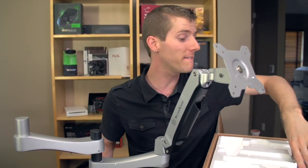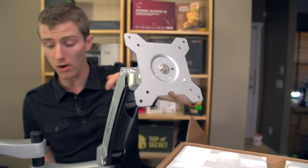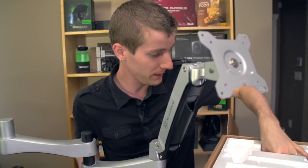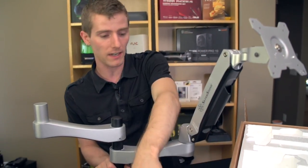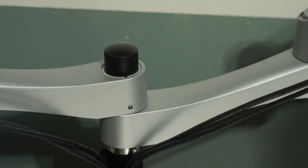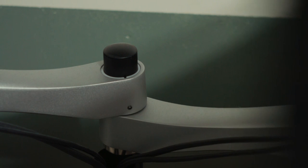It comes with an Allen key as well as all the hardware bits you'll need. Your monitors will need to be VESA mount compatible — not all of them are, but most of them pretty much are. There's a little cable management piece that I evidently missed, but hopefully Diesel's installation video will be somewhat helpful for all of that.